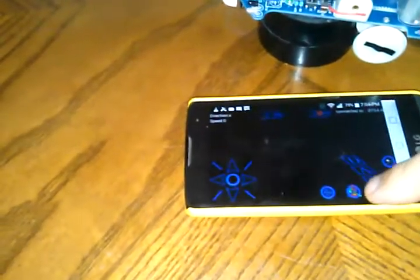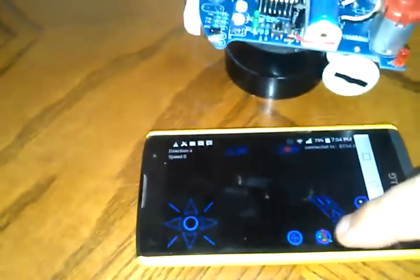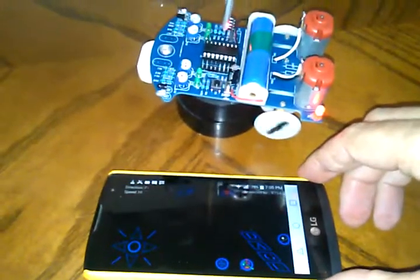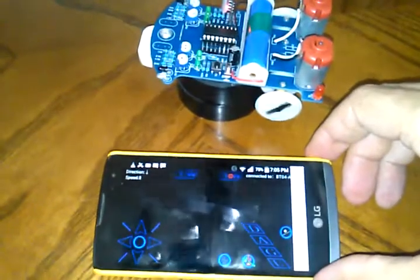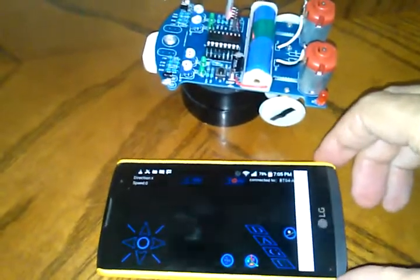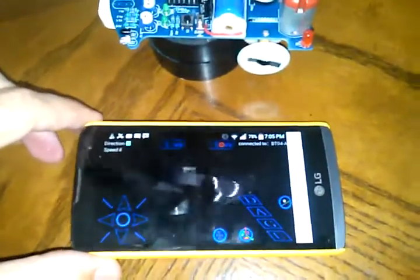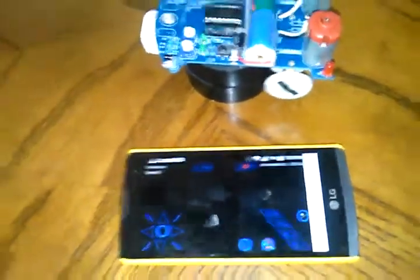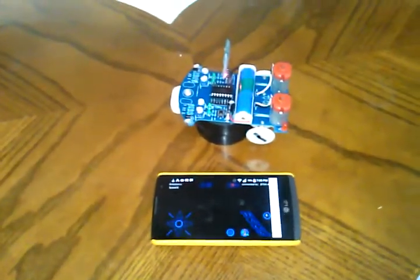There's also a tilt control mode. There's a tilt sensor switch, and when I hit that, if I tilt the phone forward there's forward, there's reverse, left, and right. Just like the touch sensor, it does do a little bit of interpolation in between. A very quick look at Banggood's D26 robot.